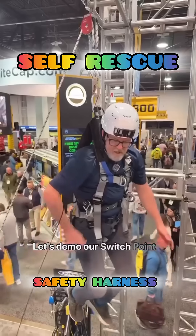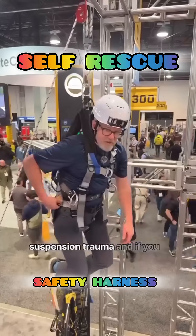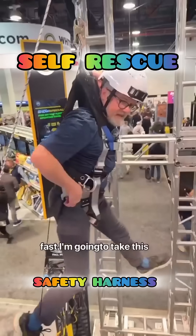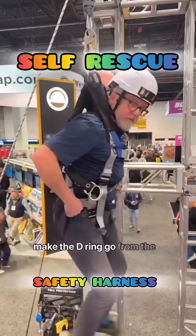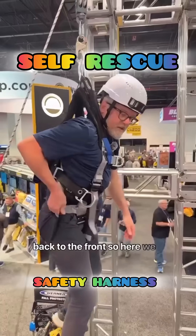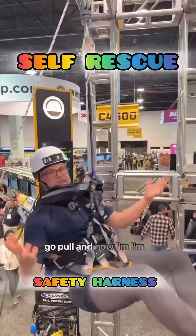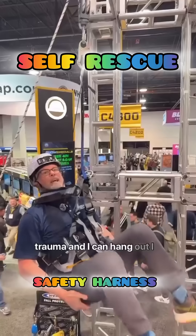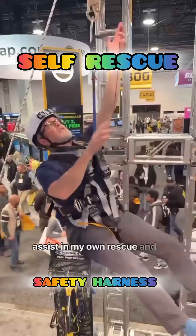I'm going to demo our switch point harness, and this is just another way to get out of suspension trauma. If you watch, it'll happen really fast — I'm going to take this cord, pull it, and it's going to make the D-ring go from the back to the front. Here we go. And now I'm relieved from suspension trauma, and I can hang out, wait for rescue, or assist in my own rescue.